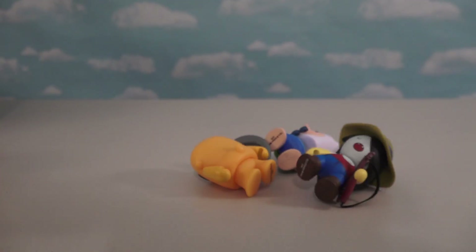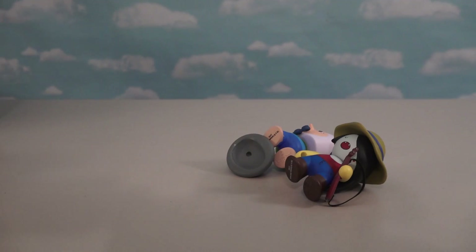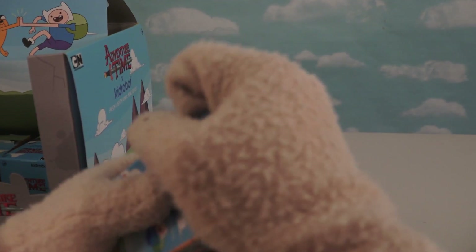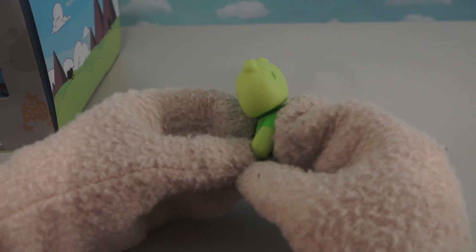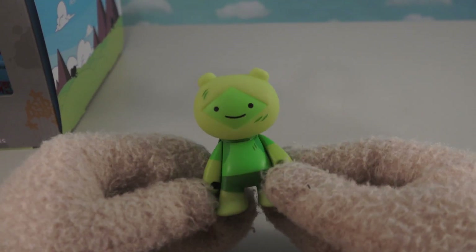The next couple of boxes ended up giving us tons of duplicates. We already have one of those and don't want another one. Then we come to the final three — and in this package we get the cool character of the green Finn, which is named Fern, because he's a grass Finn. Super cool, gotta love that.